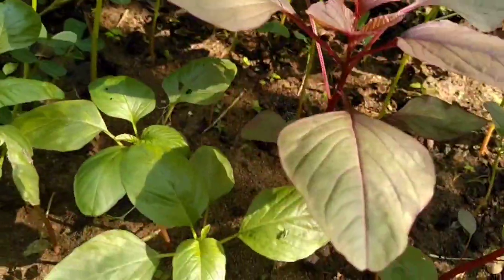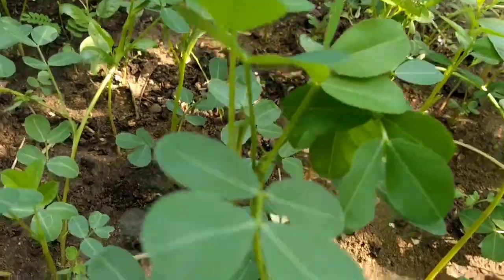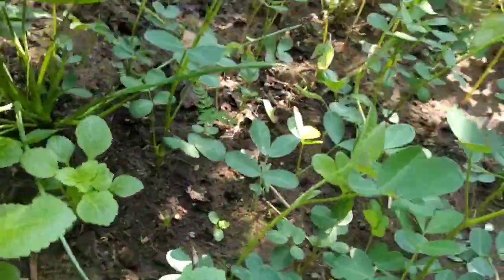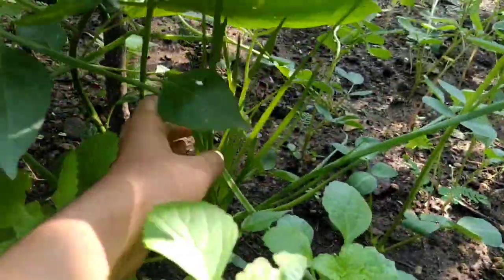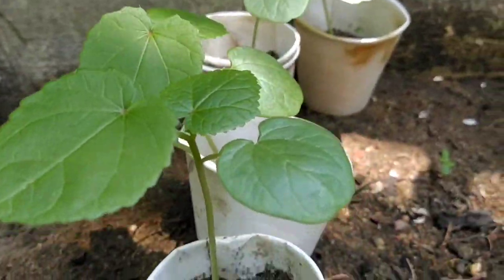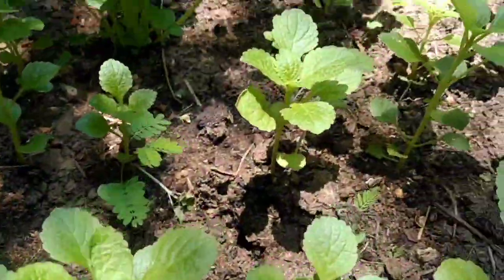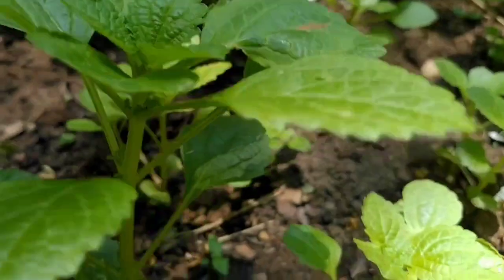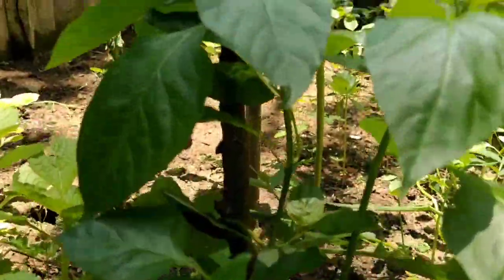We cut the onion and put it in the disposable cup.